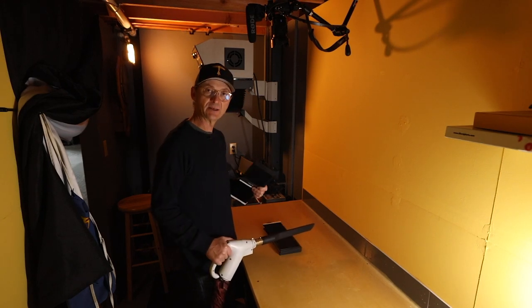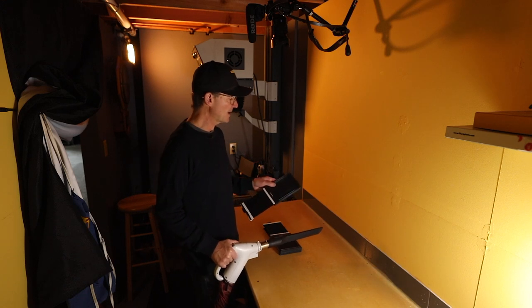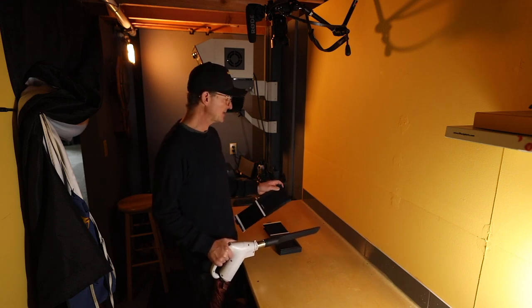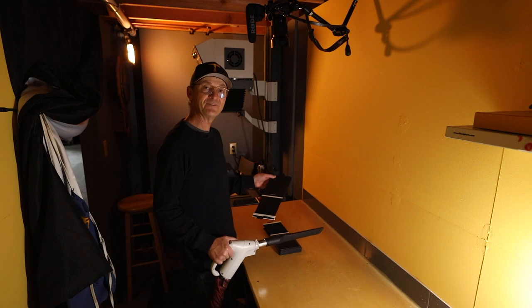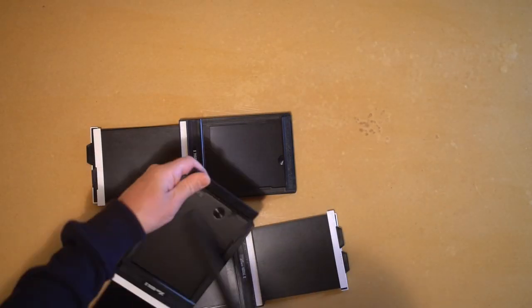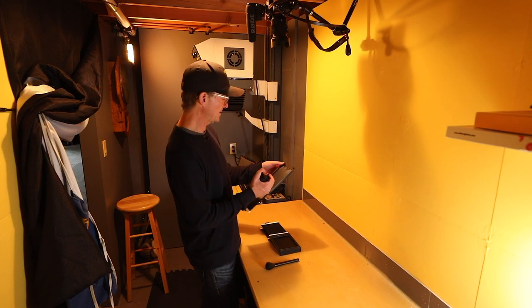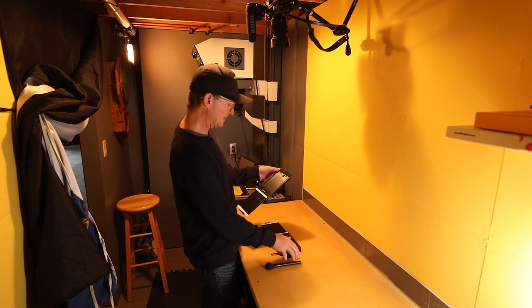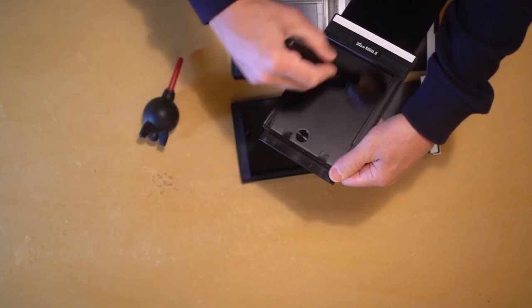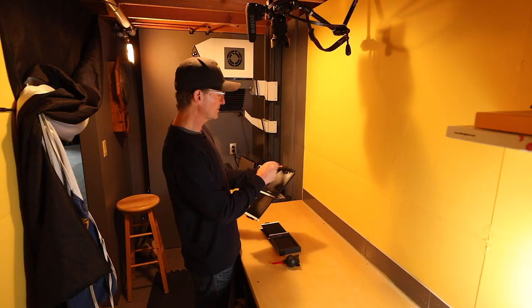The next thing I do is housekeeping. I live in a place that has a huge amount of static electricity and dust, and I'm always battling that. One of the things I do after every second time I go out is I actually vacuum my holders. I also keep a little rocket duster to check for any remaining dust, and a camel's hair brush. I use the brush all the time just to make sure my holders are spotless.